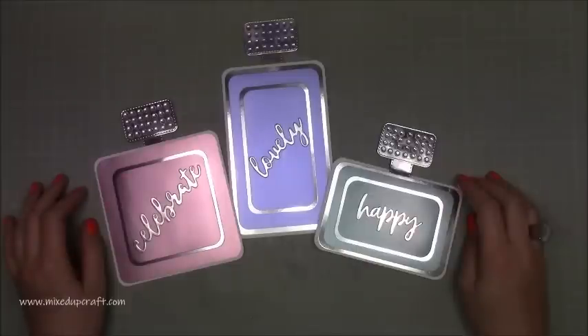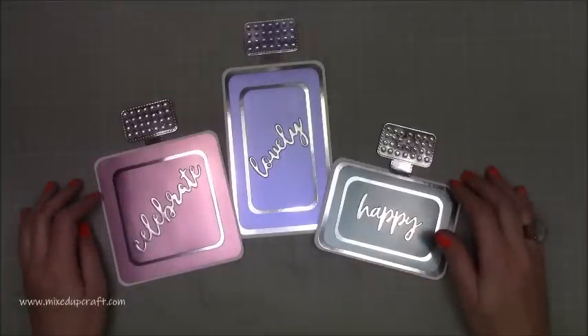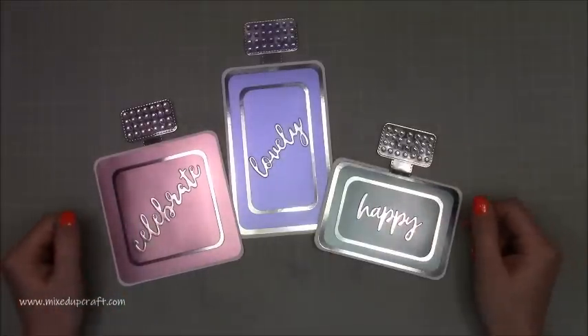Hi everybody, it's Sam at Mixed Up Craft. Thank you for watching my tutorial today. To kick start this week I've got these really fun perfume bottles to share. They're super easy to make, they're pretty quick as well, and I'm sure you should all be able to make these with the supplies that you already have in your craft room.